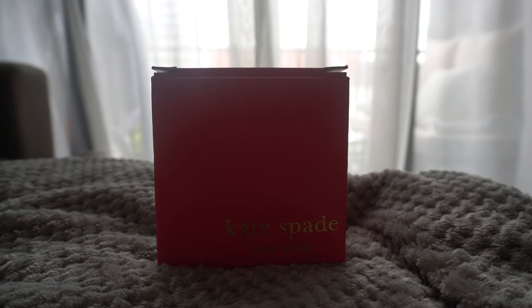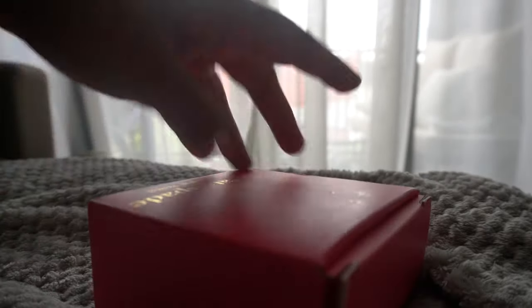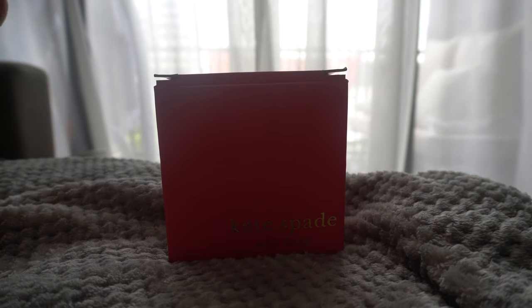Hi guys, this is your friendly neighborhood auntie. Today I have a brand new item to share with you. This is a salt and pepper set by Kids Bit New York, and this is how the box looks like — the back, the sides, and then the bottom. It might look a bit beaten because they were clearing stocks.